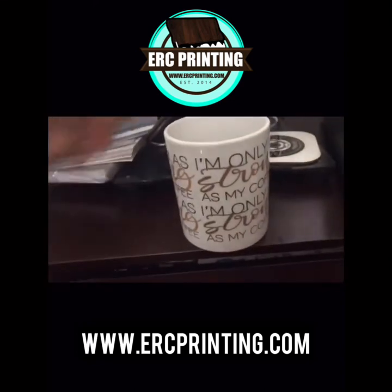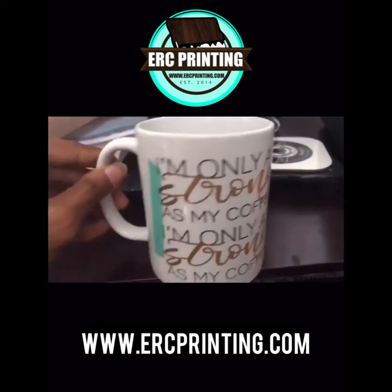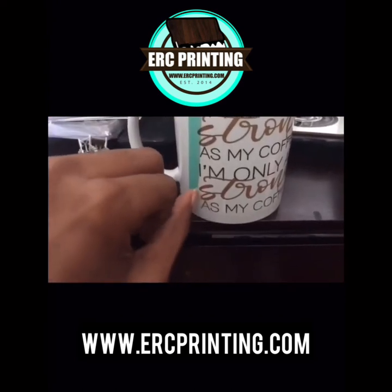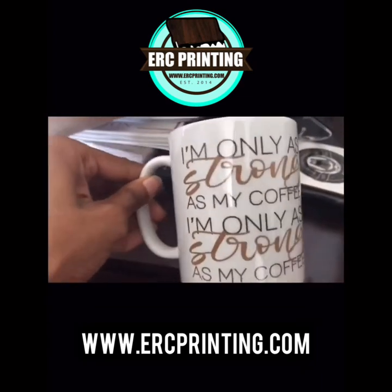And here is the final design. Now it's ready to be shipped or for you to deliver to your customer. Thank you guys for watching.